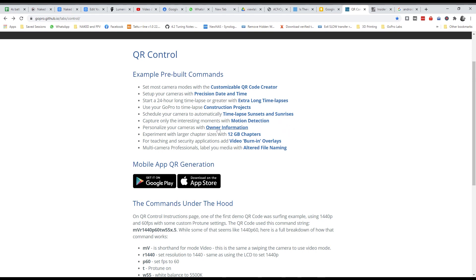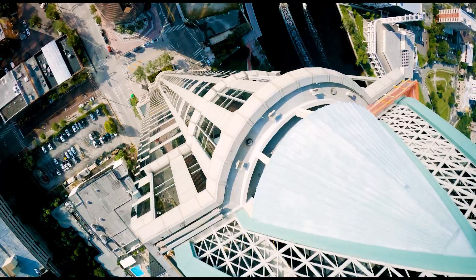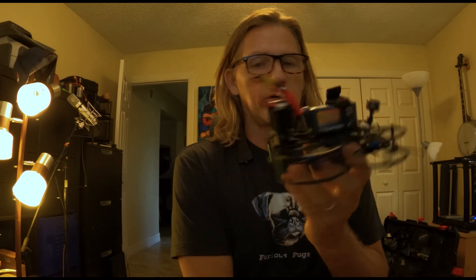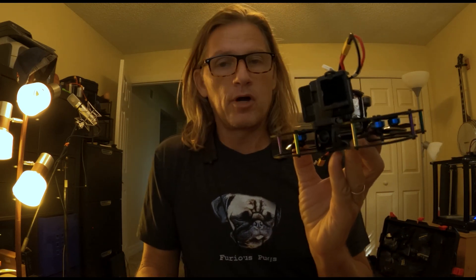Sometimes you get a slate and sometimes you don't, but they're always happy when you have time of day. You can also put owner information on your camera and all that. But here's what's really amazing: if you're running a Hero 8, you can run GoPro Labs and therefore run QR codes, and there are a lot of magical things that's going to allow you to do that you might not have thought of.